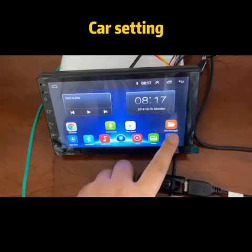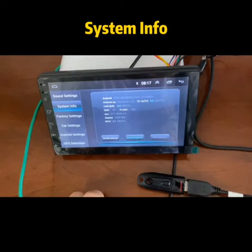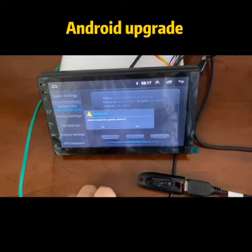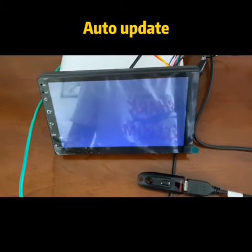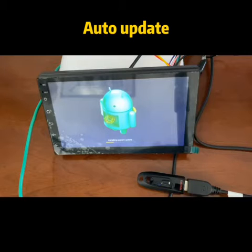Click car setting, click the system info, and there is an android upgrade in the middle — choose yes. Then your radio will update automatically. Just need a few minutes.